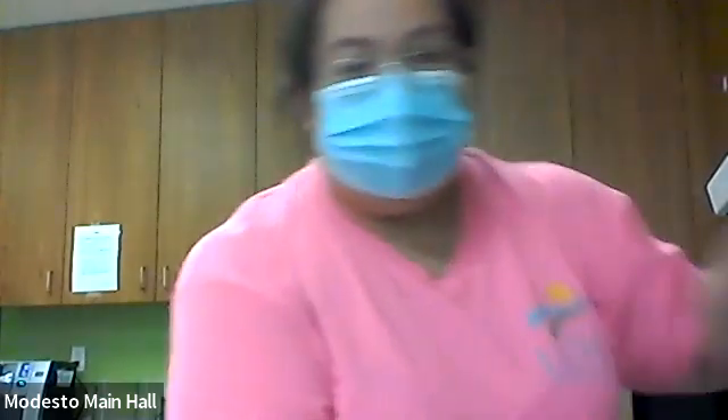We need butter and brown sugar — it doesn't say if it's supposed to be light or dark brown, whatever. We also need cinnamon, and it's optional if you want to put chopped pecans or whatever kind of nuts you like, maybe walnuts or something. I didn't end up getting pecans, I forgot. We're going to preheat our oven to 350.